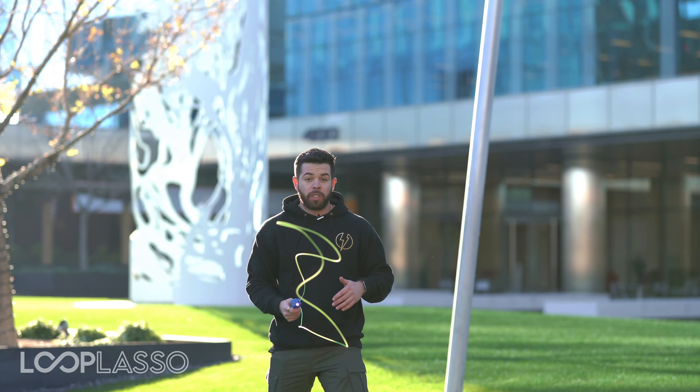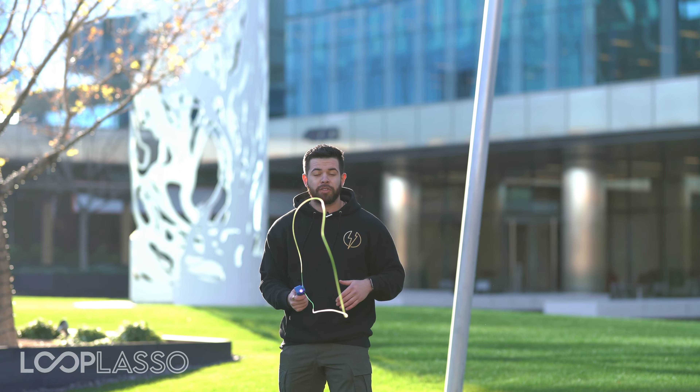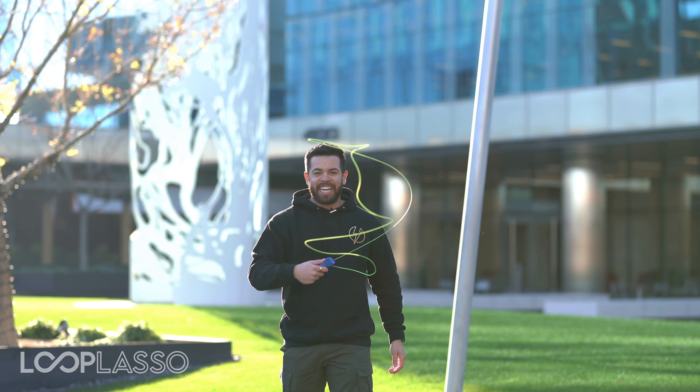This is usually the first trick that people try to learn. It's a lot of fun — you pick up a lot of different ideas from it, and then you can start to try some of the other tricks as well. So this is the freestyle. Hope you love it, and we'll catch you guys in the next one.